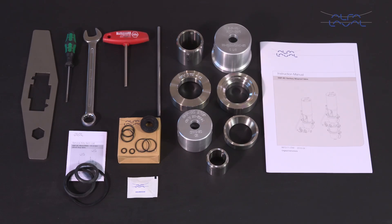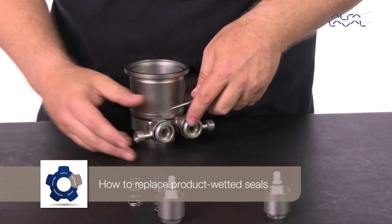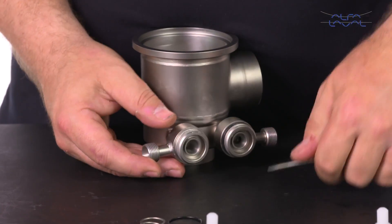Each Alfa Laval service kit contains all the spare parts you need. How to replace product wetted seals: after dismantling the valve, remove all the product wetted seals.